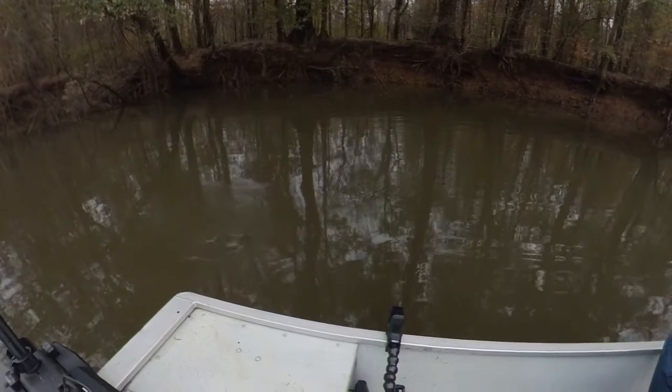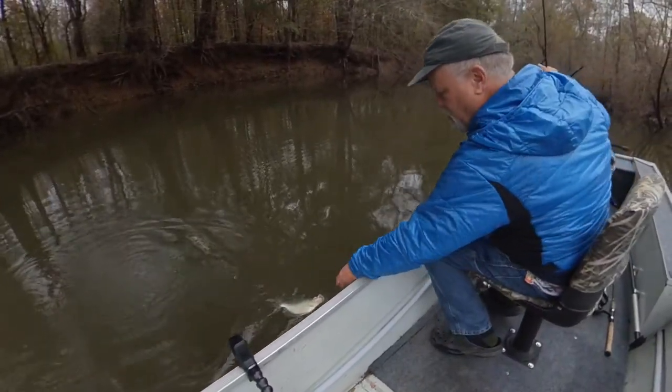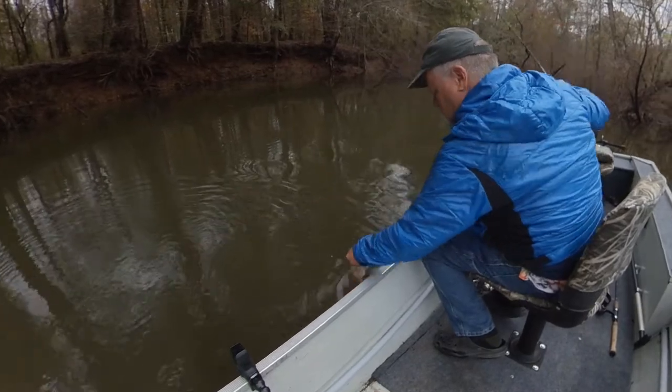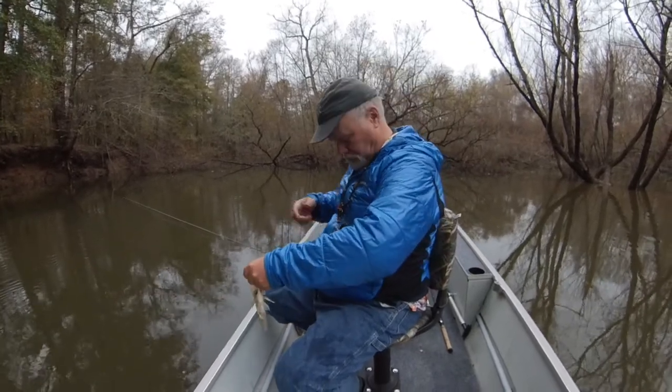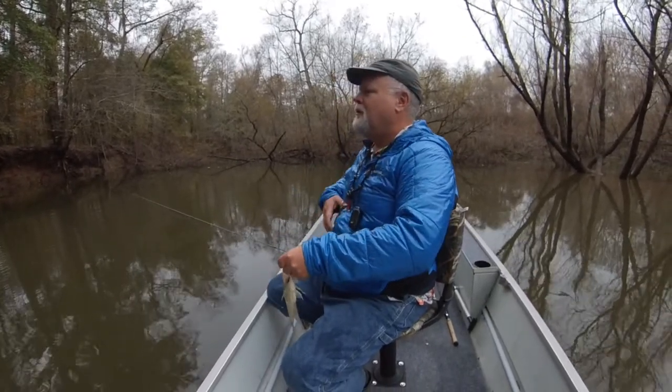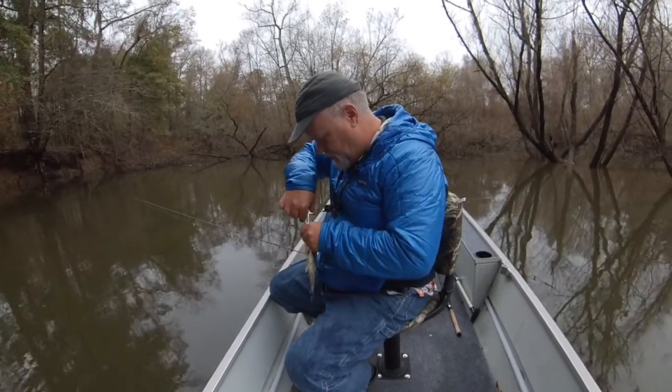Just a calico — calico crappie. You know what they say, when in Rome you gotta do as a Roman, so it's a crappie. I like calico — it's a better name. Snakes, pigs — what else am I gonna see?